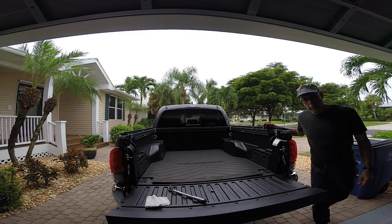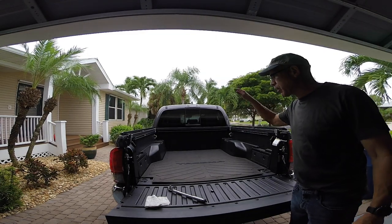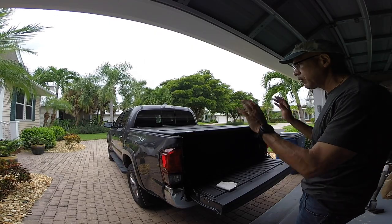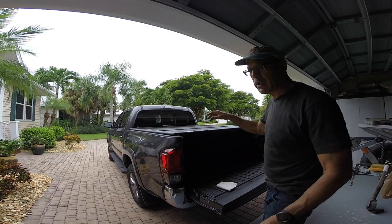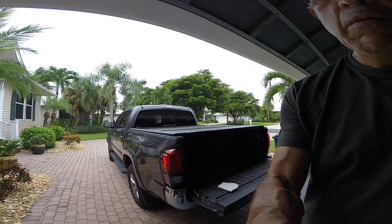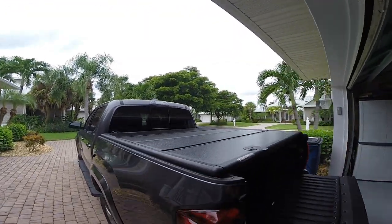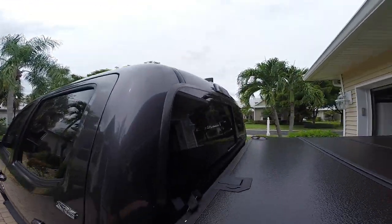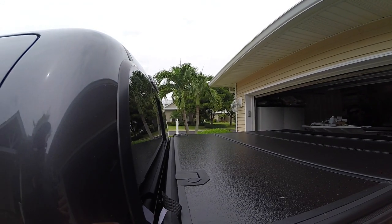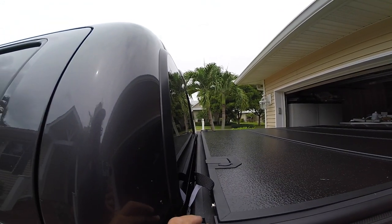The next thing is the cover — I've got to bring the cover up and start aligning everything. You put the cover, bring it all the way to the back, and get it aligned flush. You're gonna have a little play with this thing.